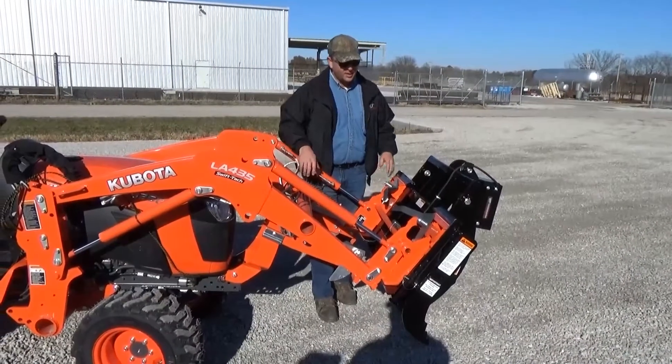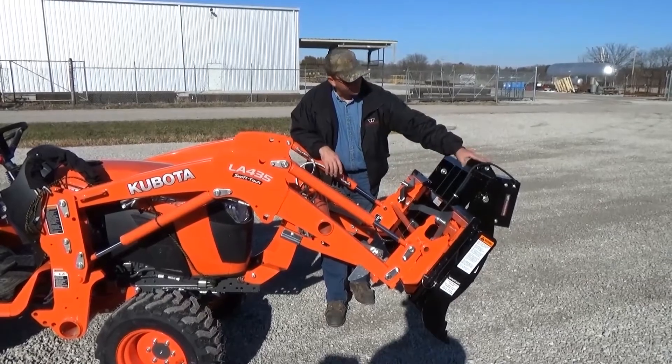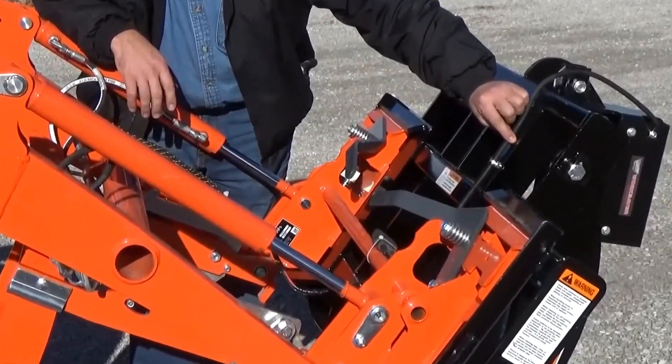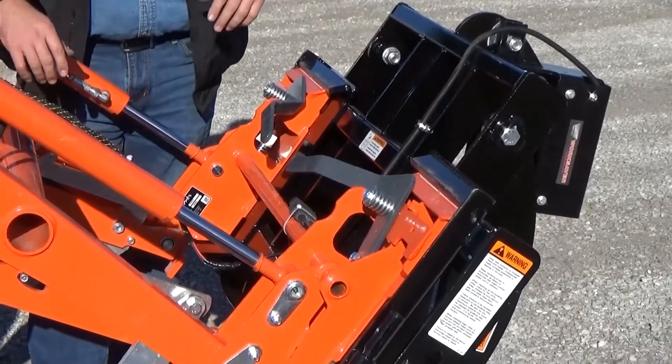Welcome back. The backside of the grapple is also very well planned out. The electric cable runs down the back of the grapple, protected by a steel shield in the front and bolted in place with a fastener, so you don't have to worry about the wires getting caught on twigs or debris.